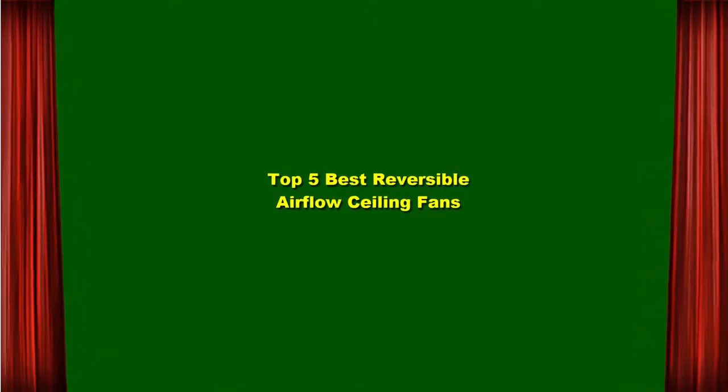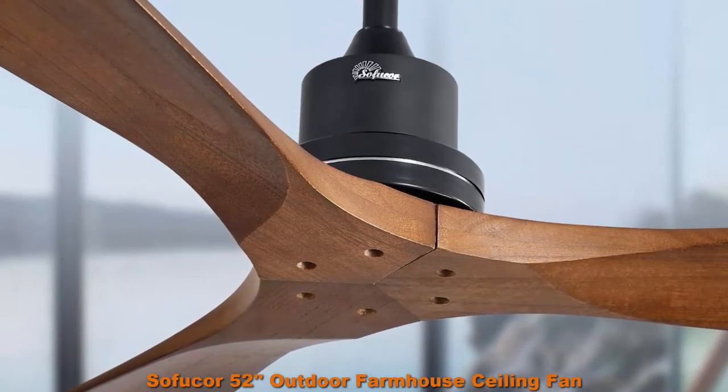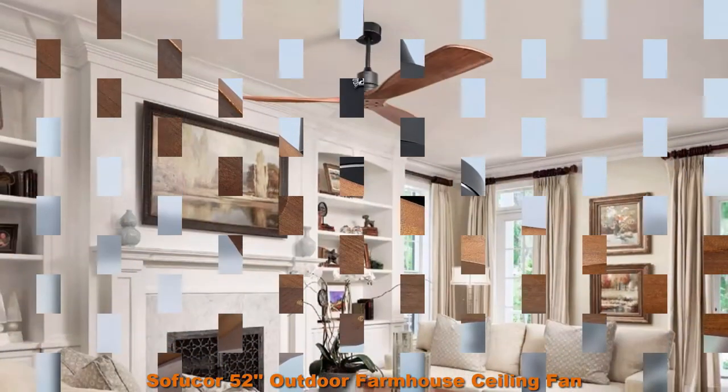Top 5 Best Reversible Airflow Ceiling Fans. Top 1: Sofuker 52 Outdoor Farmhouse Ceiling Fan with Remote, Carved Wood Fan Blade, Noiseless Reversible Motor.